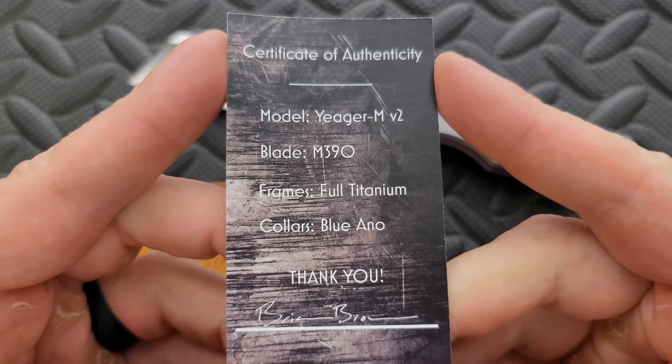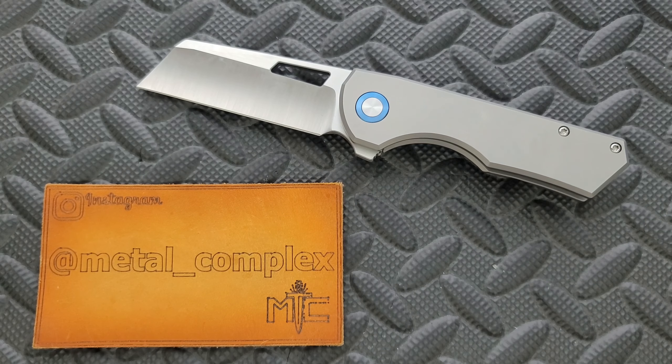Here's the card right here with all of the information. This is a production version of a knife that originally was a custom. Actually, I think it originated as a fixed blade. Thank you so much to the gentleman who loaned this to me for review.